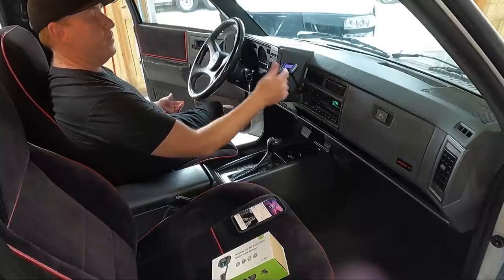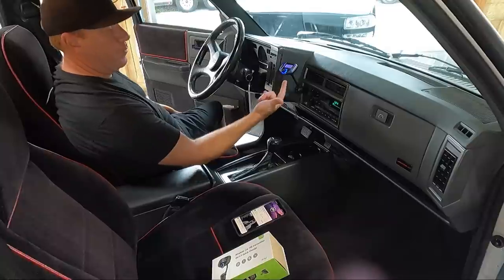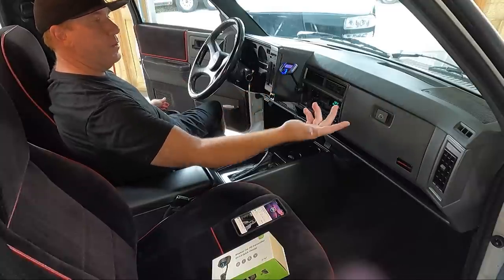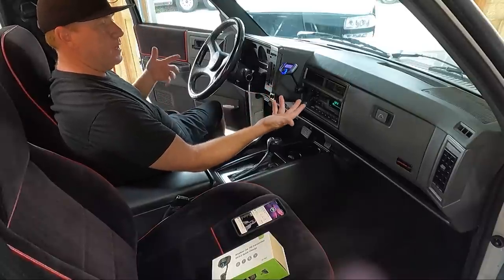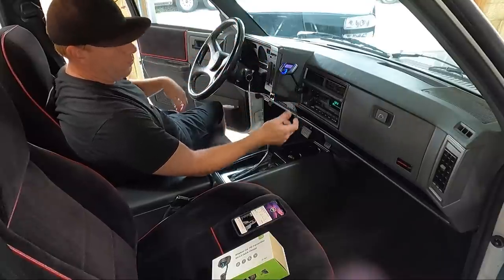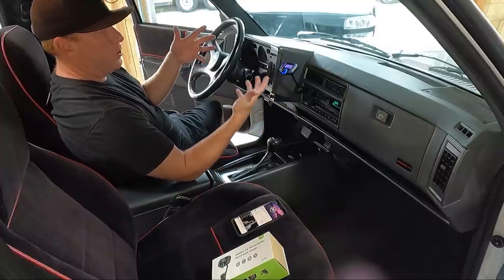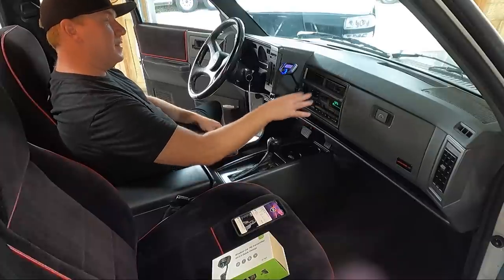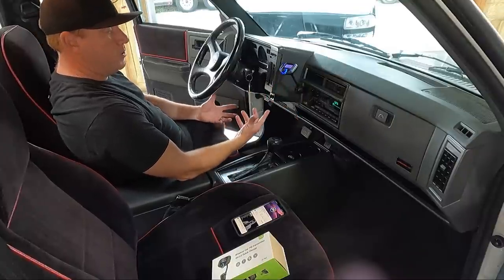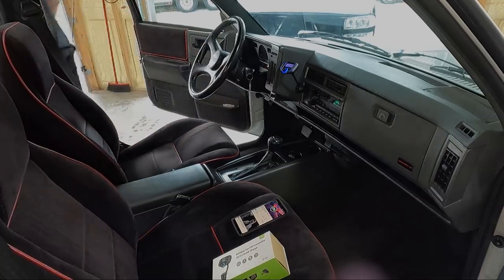Pretty slick. You have a couple different volume options — obviously the volume on your radio, the volume on your phone, and then this has a separate volume of its own. The other cool thing is it works as a microphone. If you get a phone call, all the music stops and you're playing the person's voice through the speakers while this acts as a mic. You can also change the station if 87.9 happens to be a real station in your area — just set it to whatever you want. Definitely worth the money — I think it's about 25 bucks and I'll link it in the description.